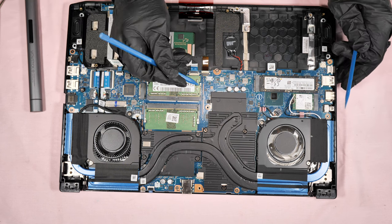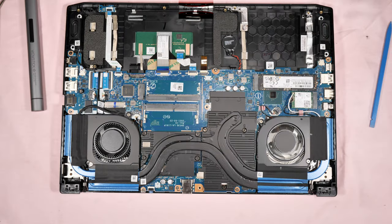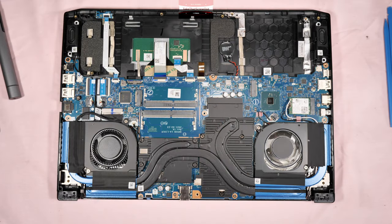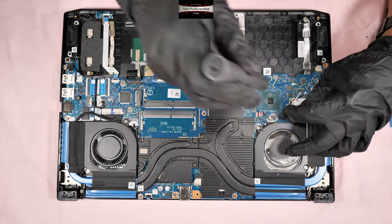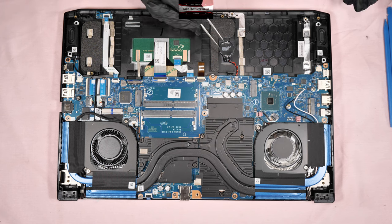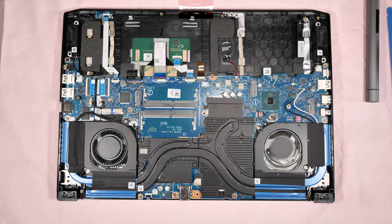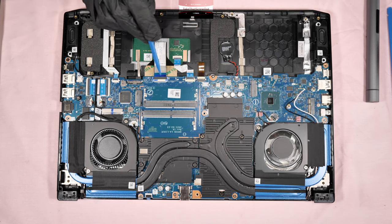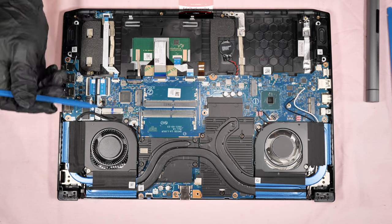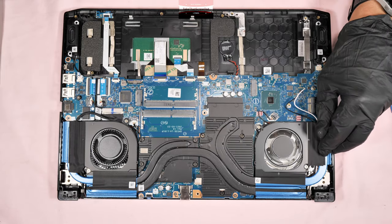Then we remove the RAM, the NVMe SSD, the Wi-Fi card, and this is the CMOS battery. This connector is for the ribbon connector for the trackpad — if you want to disconnect this kind of ribbon connector, just flick this black thing up. Same thing with this one. This wire here is the connector for the LCD screen.